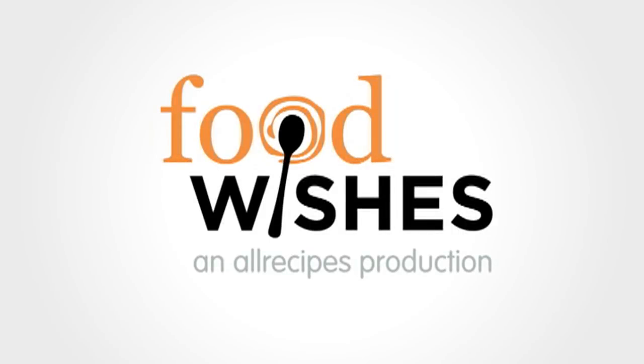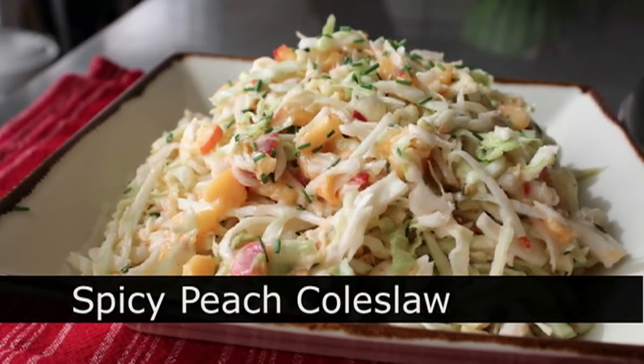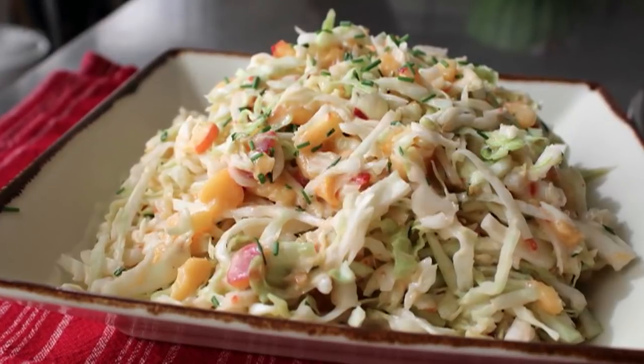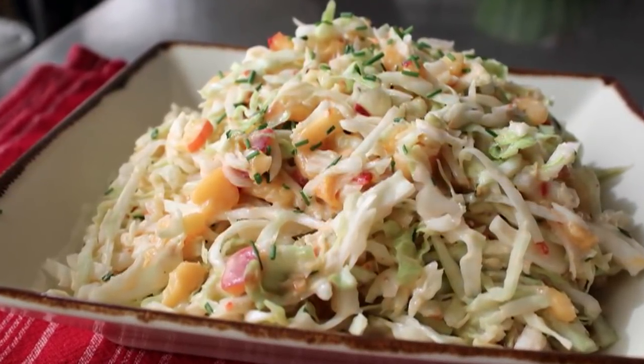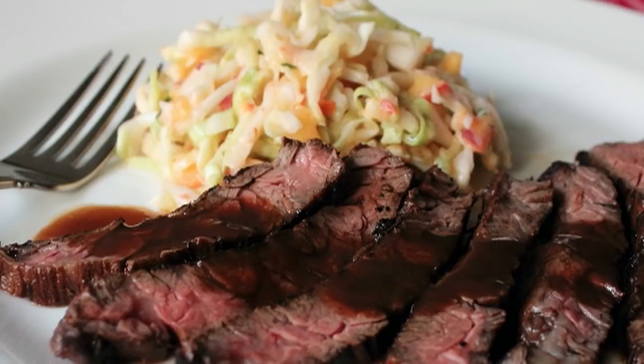Hello, this is Chef John from foodwishes.com with spicy peach coleslaw. I could eat a peach for hours — they're so sweet, juicy, and delicious. But while I enjoy them fresh and natural, they make a fantastic coleslaw, and yes, this is the side dish you saw with our now famous coffee cola skirt steak recipe.